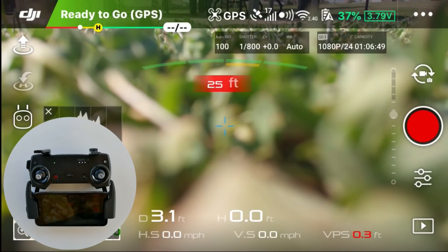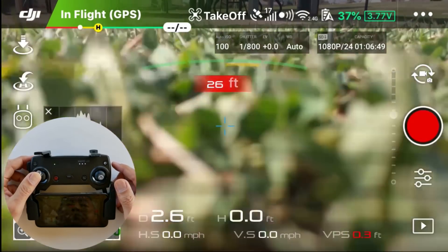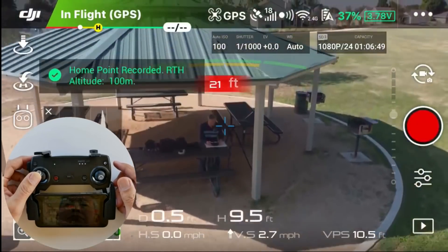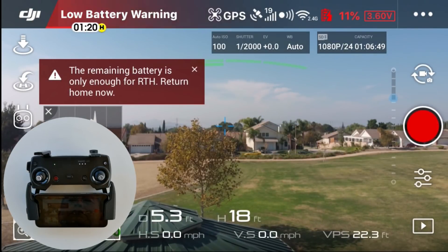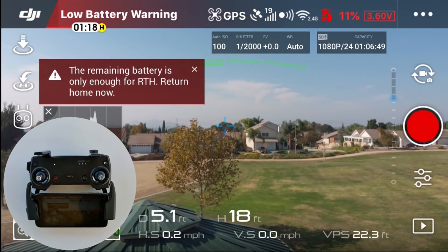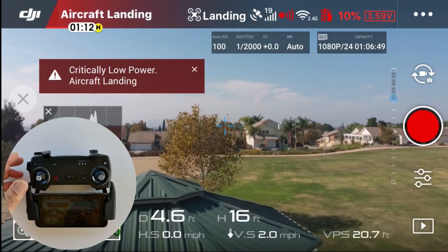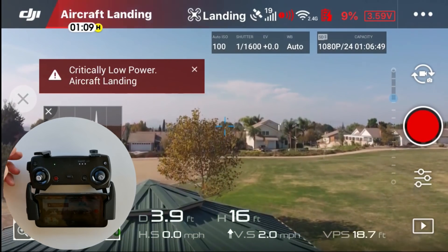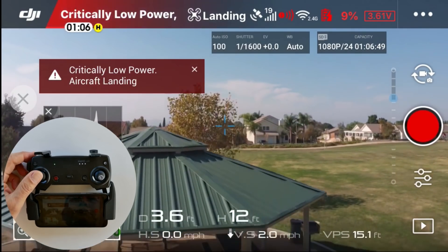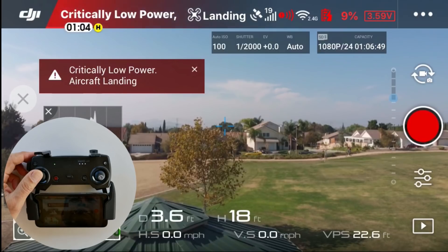Now with the Mavic Air, and soon afterwards the Mavic 2 Pro, I'm going to skip over to the 10% battery level event. We're at 11%, approaching 10%. Now at 10% it went into automatic forced landing — I do have to use the left control stick to hold altitude, just like I did with the Mavic Pro. You must use the left stick at this point in order to maintain your altitude.